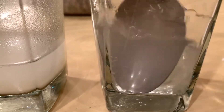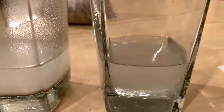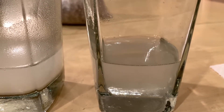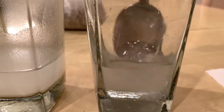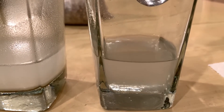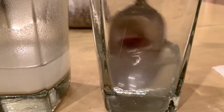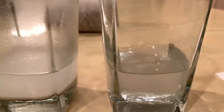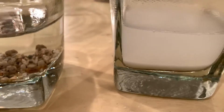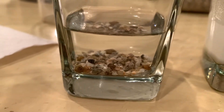It looks like the salt isn't really dissolving that well. Quick question: what do you think we could do to the water to make more salt dissolve? We'll talk about that in a later lab, but there is actually something you can do to make the water hold more salt.